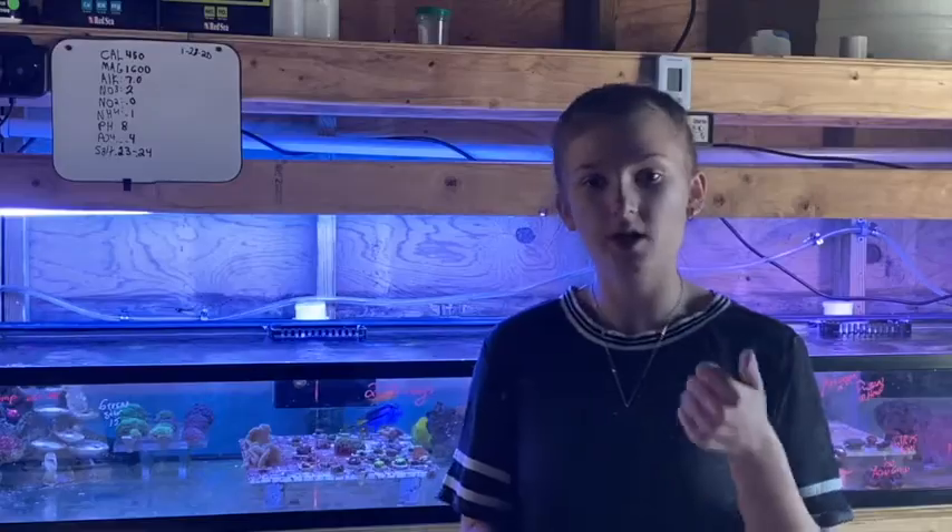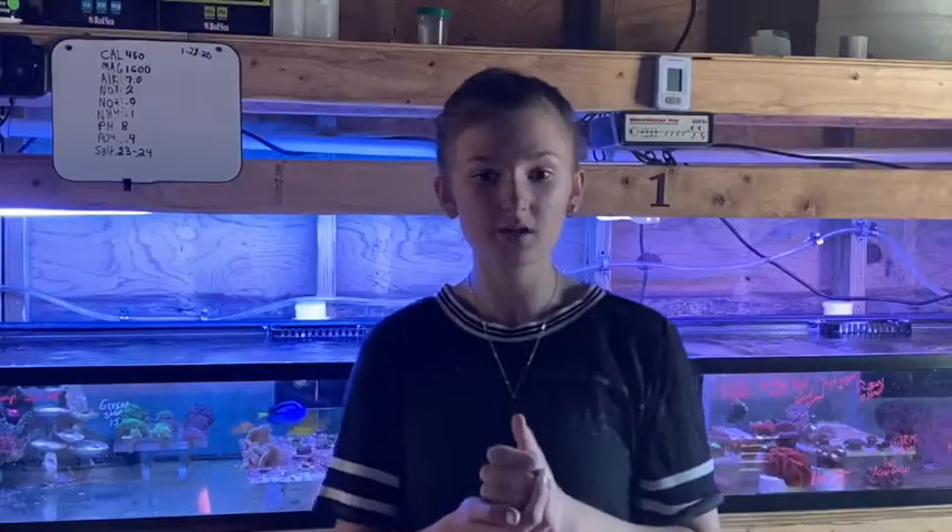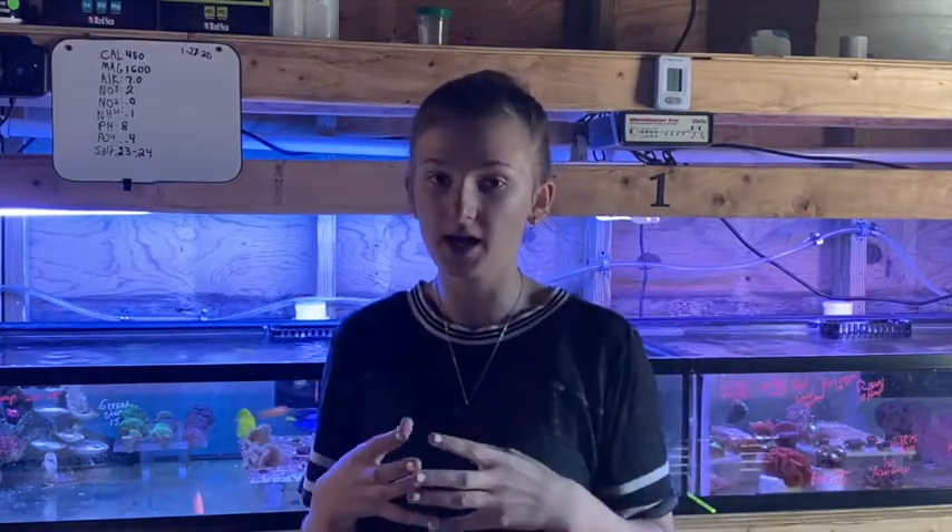First up are toadstools. Toadstools are really hardy corals and they need medium to high lighting, and water flow is more medium towards high.